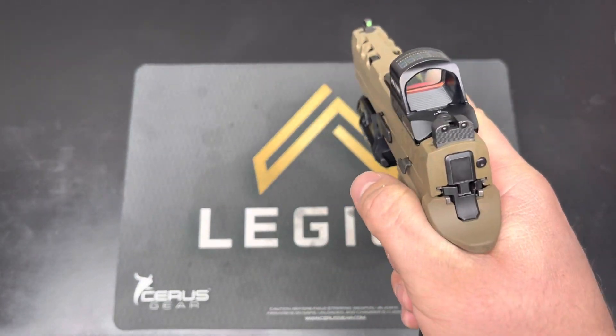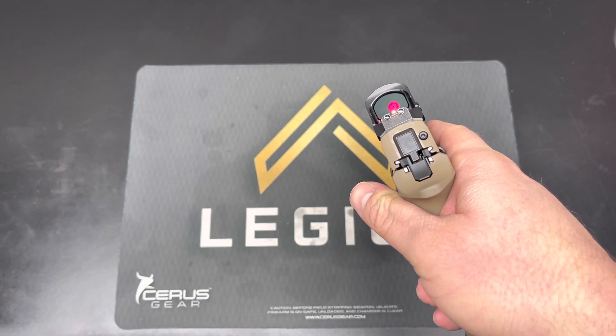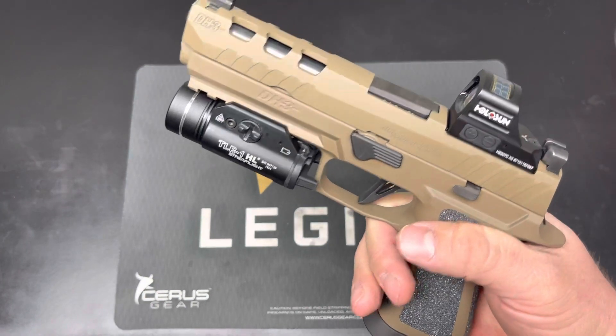One thing that is really nice about this firearm is you have co-witnessable suppressor height iron sights that are fully functional and usable, which are very nice. They are the X-Ray 3 night sights from SIG.